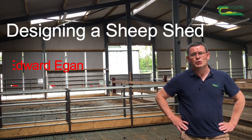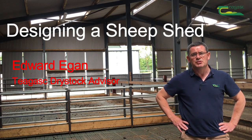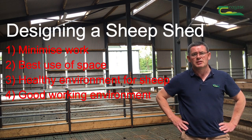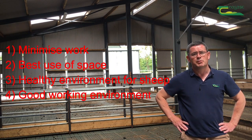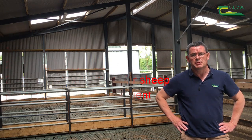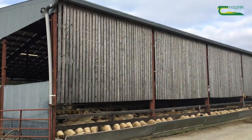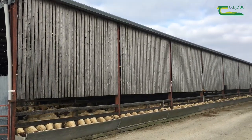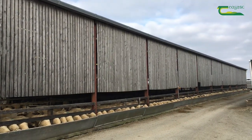In this video I'm going to show you how to design a new sheep shed or how to lay out an existing sheep shed so as to minimise work, make the best use of space, provide a healthy environment for the sheep and provide a good working environment for the shepherd. Using ideas and layouts from sheep sheds visited around the country, I will go through the 10 things that you need to get right when you're planning your sheep shed.